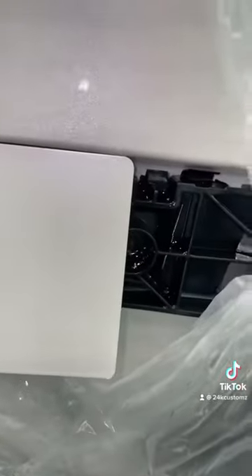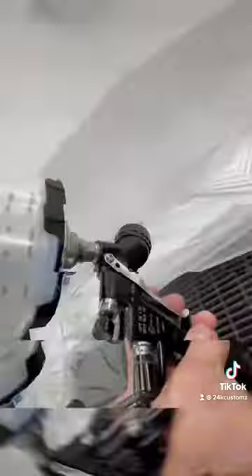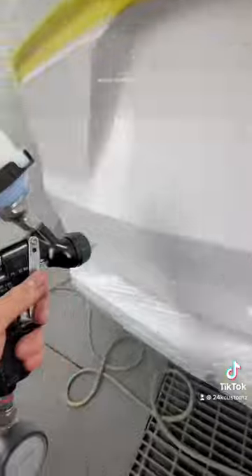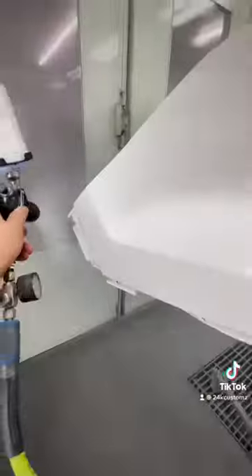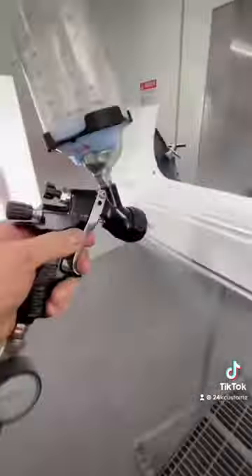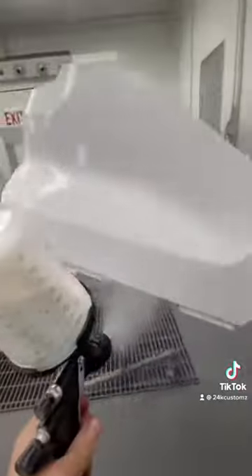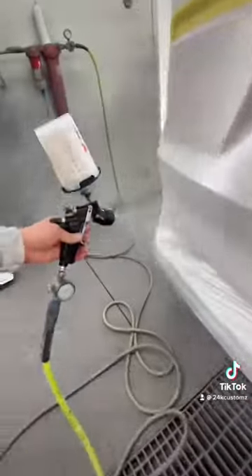Now we're going to do three layers on the spray-out card — three coats of pearl on this one. Apply the pearl coats, then one drop coat for good measure.